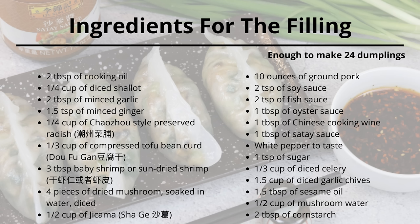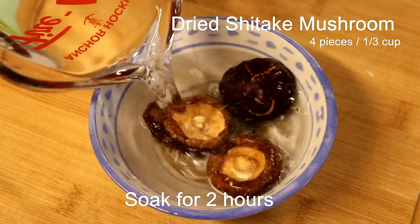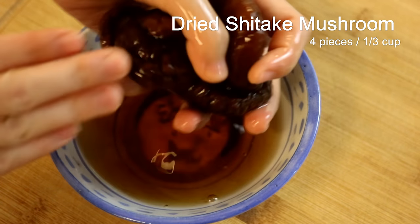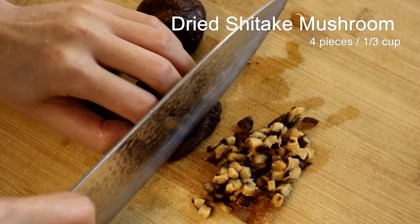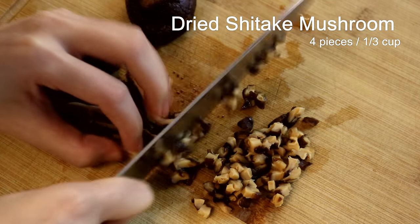First, let's make the filling. The ingredient list is pretty big, and some of them might be new to you, so I will talk about it in detail. Soak four pieces of dried shiitake mushroom with room temperature water two hours in advance. Once they are rehydrated, squeeze the water, save the soaking liquid — we will use that later. Slice the mushroom and dice it.